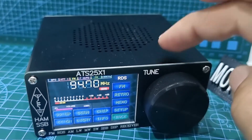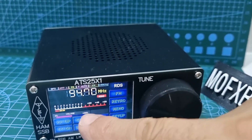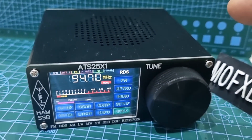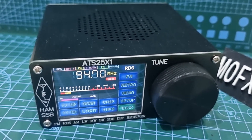I'll be reviewing the ATS-20 as well soon, which is the OLED screen version — virtually the same but without the colour touch screen. I'm sure there's a lot more to this radio, so look out for any future firmware updates. 73, thanks for watching my channel — please remember to subscribe and like.